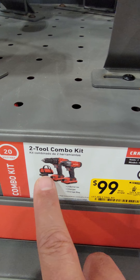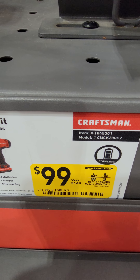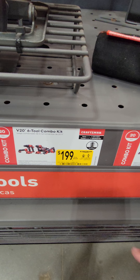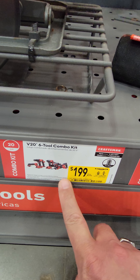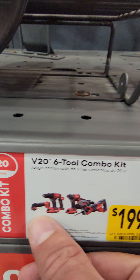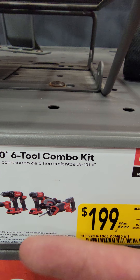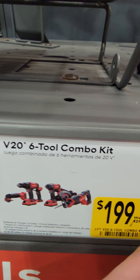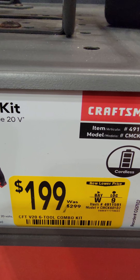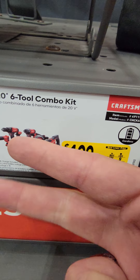Also, there's a two-tool combo — the drill driver and impact driver with two batteries, charger, and a bag — for $99 down from $140. Perhaps the best value in the store is the six-tool combo kit: the oscillating tool, drill driver, flashlight, impact driver, circular saw, and recip saw — everything a homeowner needs — at $199, saving $100. Comes with two batteries, a charger, and a bag.